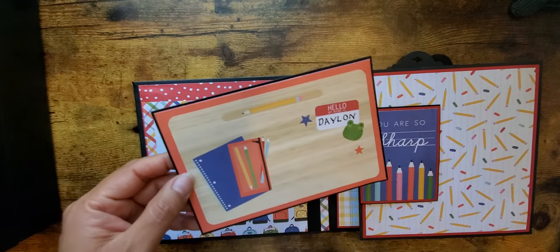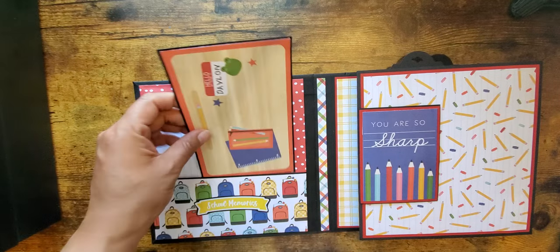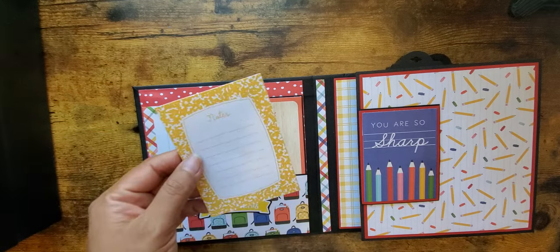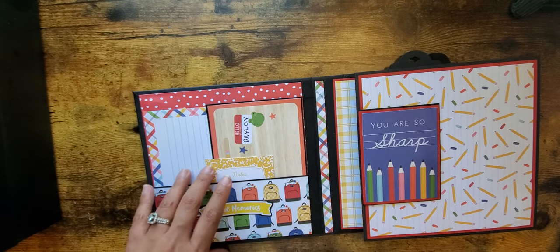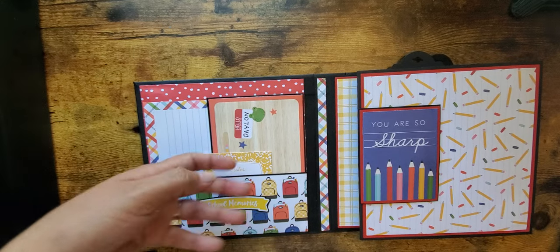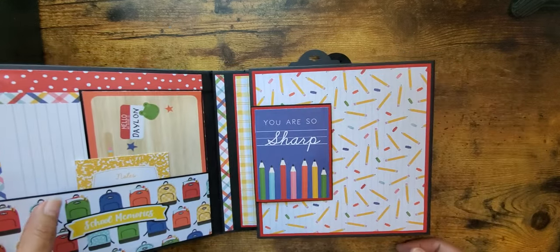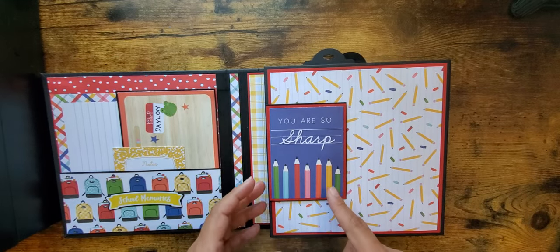This one has school buses on the back so I just left that there for journaling. This one you can write on it, but I left it on the back so they could put a photo there if they want. Here are just some notes — it has some numbers on the back and they can do journaling there too — plus I left room for them to put whatever other things they may want.